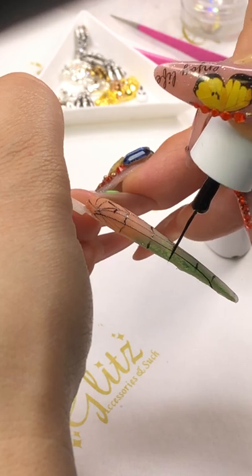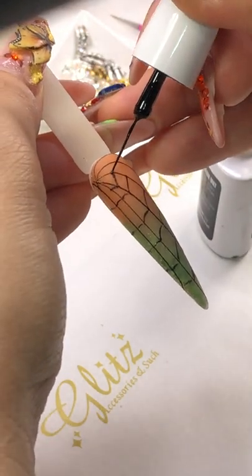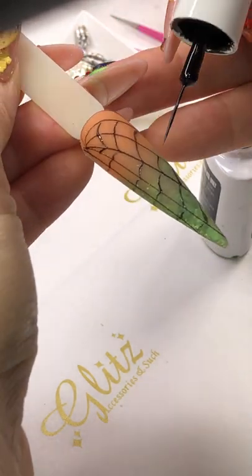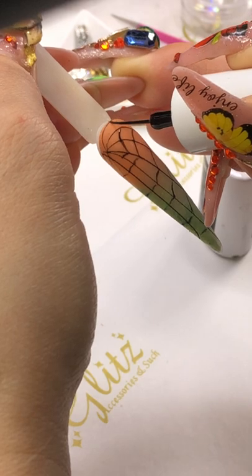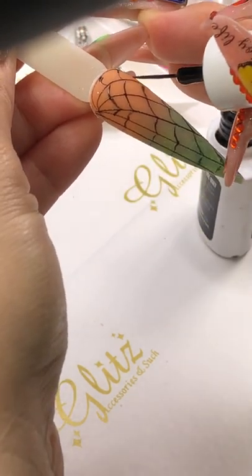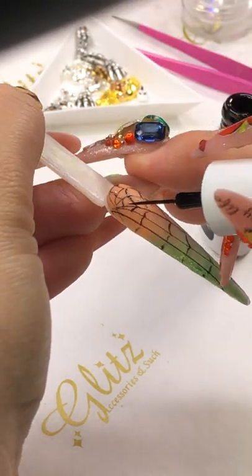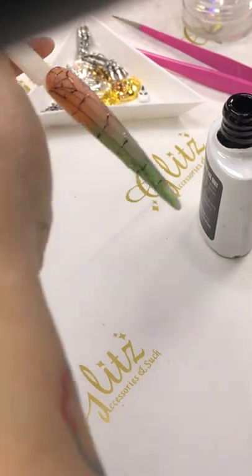If you want a spider web to be thicker, you can do that. This is really easy with a precision brush. If you don't have a precision brush, you can absolutely use the thin tip brush, and this is really easy with the gel painting in the pot.